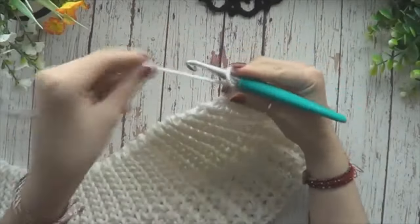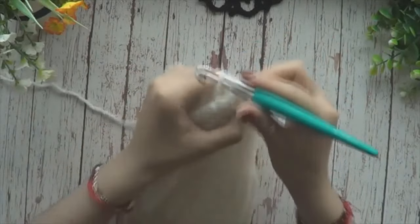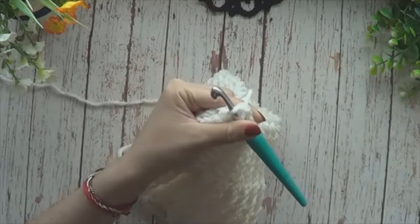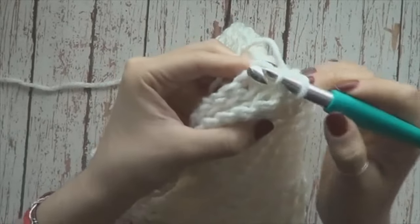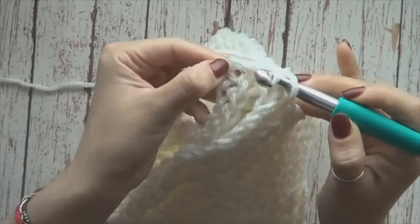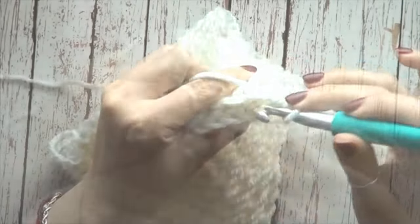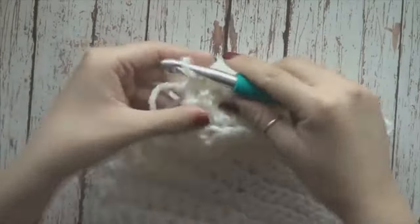Por último, vamos a cerrar. Vamos a poner juntos los bordes con nuestra cadenita al aire. Y vamos a irnos a tomar de un punto, un punto de un lado. Mientras que este lado lo vamos a tomar así. Miren, se forman estos hoyitos. Lo correcto es picar aquí. Y tejemos puntos deslizados. Vamos a cortar. Vamos a rematar.